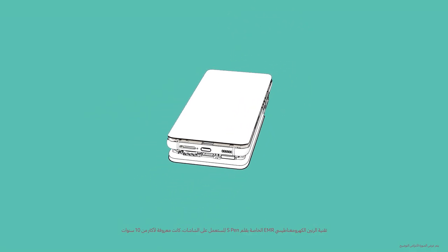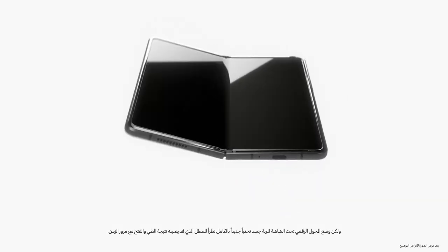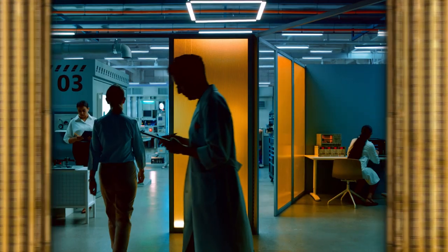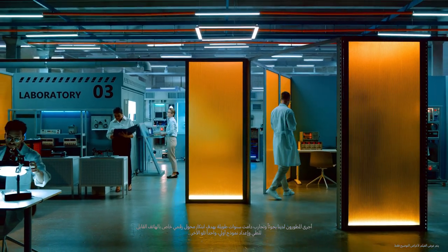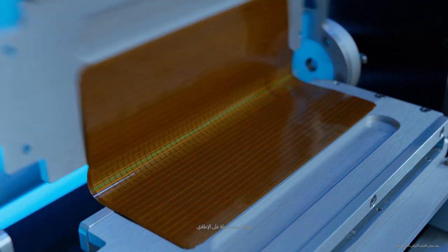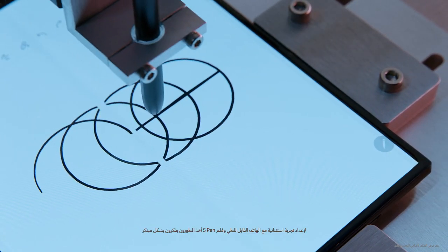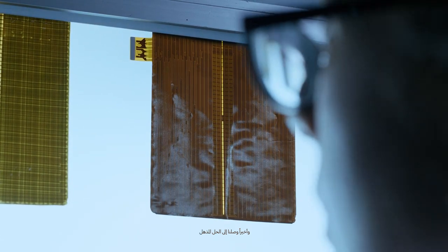EMR detects the coordinates of what you're writing or drawing and shows it on screen. EMR S-Pen technology for hard displays has been around for more than 10 years. But positioning a digitizer under a flexible screen posed an entirely new challenge, as it could be damaged from folding and unfolding over time. Our developers researched and experimented for years to create a digitizer for the fold, building prototype after prototype. But it wasn't easy. To create a truly exceptional fold and S-Pen experience, our developers needed to think outside the box. Finally, we came up with a revolutionary solution.